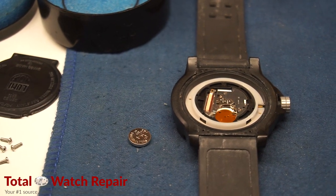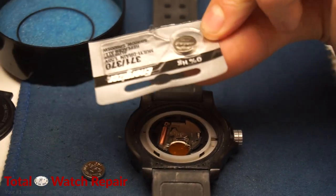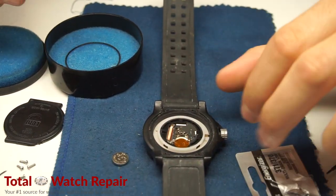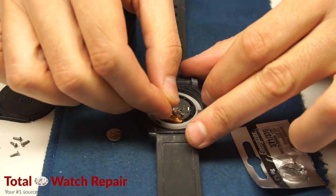We're going to get our new battery — that's a 371 Energizer watch battery. Typically most Luminox watches do take 371 batteries, and we're going to put that in. The insulator, which is the brown film that's on top of the movement, we're going to put that on top.